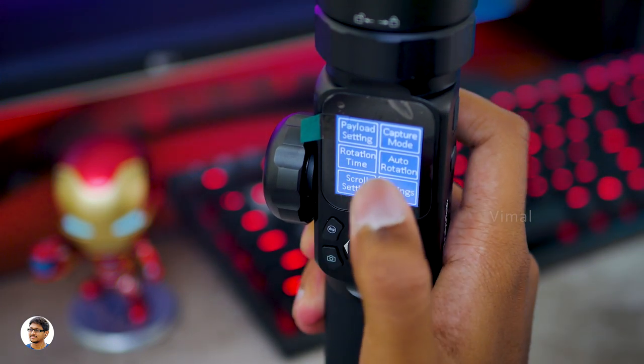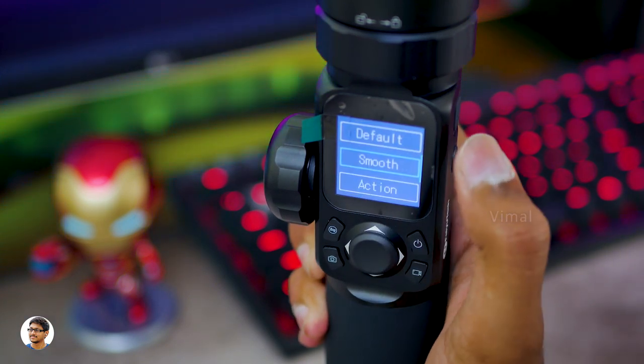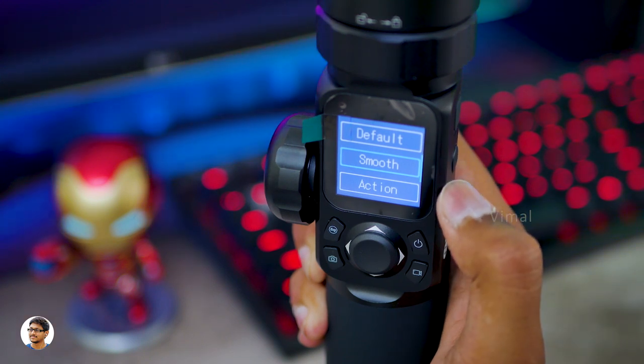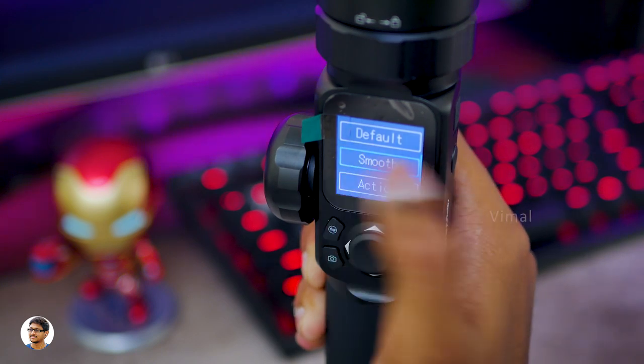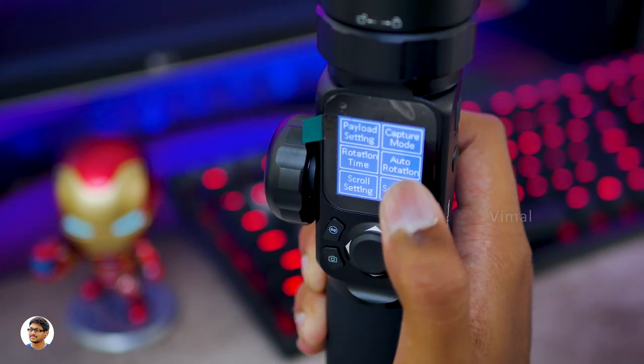Along with that, you've got capture mode with three options: default, smooth, and action. It's currently in smooth, but if you want some quick action cinematic shots you can switch it to action mode.